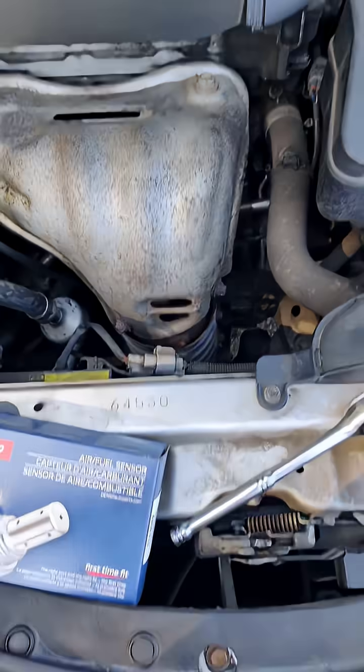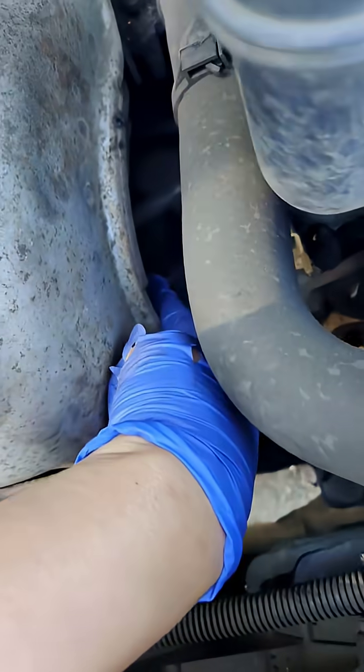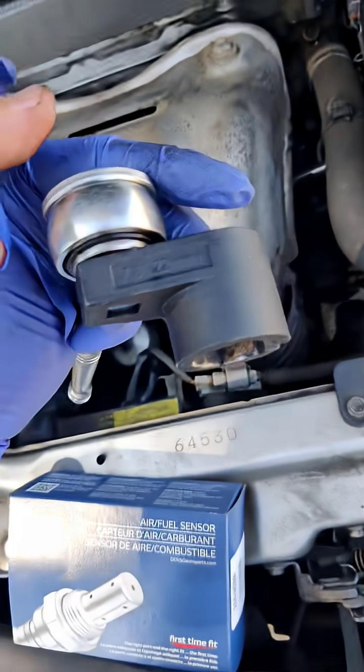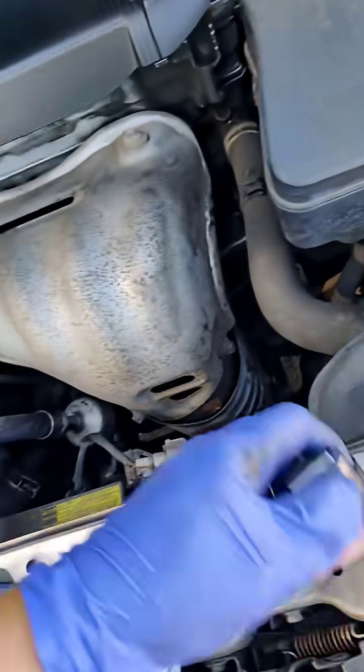I'm changing the air-fuel sensor. This is going to help save some gas, especially in times like right now. Super easy. We got the electrical port right here, and then we got the sensor right here at the bottom. All you need is this sensor wrench removal, 22 millimeters. It has a little cut right here for the wires to get in.